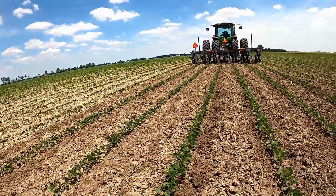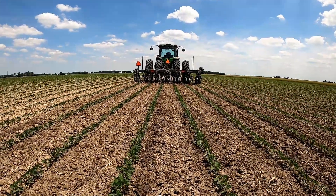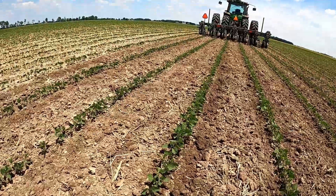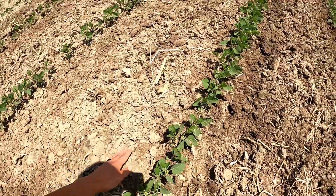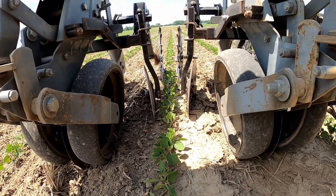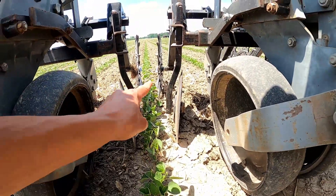Hey guys, out here cultivating my transitional soybeans. I just kind of wanted to show you how it was doing. I have not changed any settings from when I was doing corn, so everything's exactly the same. It's doing a pretty good job - cutaway discs still cutting away from the row, and then the hoe shields kind of crumbling up the side. The Acura Track hitch row feelers are staying on the row really well. I'll give you a little front view here of how close I have these discs set and then the hoe wheels in the back.